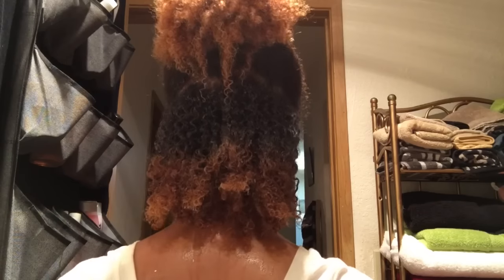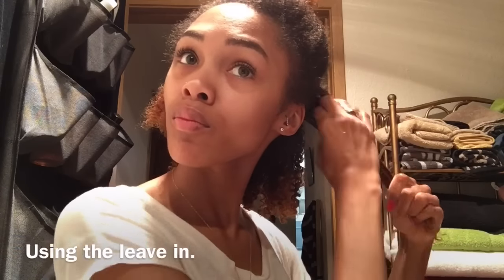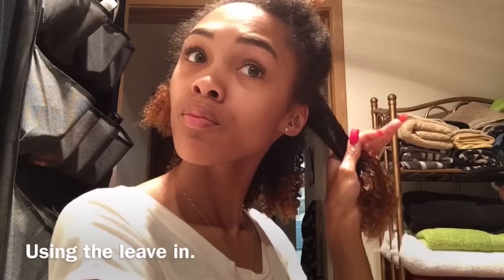I'm just going to apply that to my hair until I'm satisfied with my curls. This is what the back is looking like — I didn't even notice it was kind of sticking up right there, but it is going to fall once it dries. That is how I do my wash and goes, just like in my recent wash and go video.